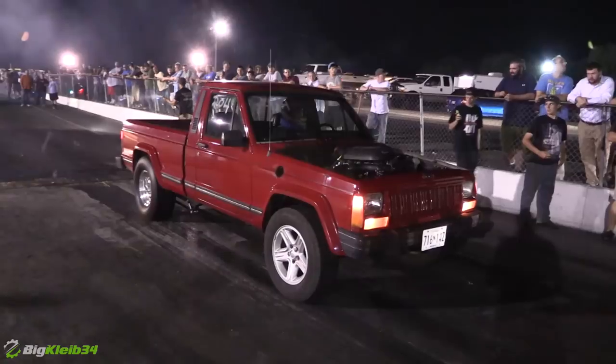Hey, what's up guys, BigClyb34 here coming at you with another video. This little Jeep behind me is pretty kick-ass. I'm going to tell you a little bit about that in one second and show you some passes. But for now, if you guys enjoy this video, like, and as always, remember to subscribe for more killer content like this LSX swap Jeep. Now let's go learn a little bit more about this thing.